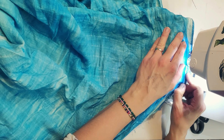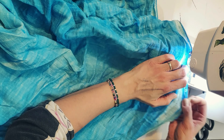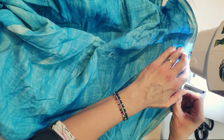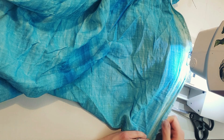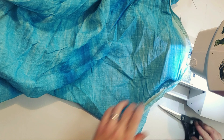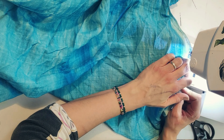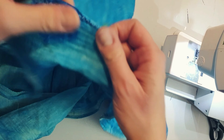Adding a zigzag stitch right at the edge of the fabric — you can see there are some little threads here and there, but it's okay. There are actually a lot of scarves you buy that have also been finished that way, probably a little bit more beautiful, but this is okay for me. It makes sure that the fabric doesn't fray anymore because it gets folded up and then hemmed with this zigzag stitch, quite narrow. That's one way to do it.